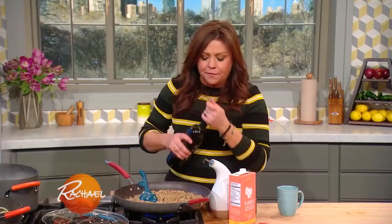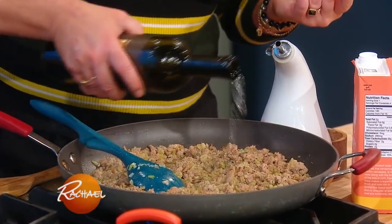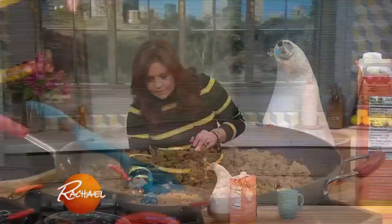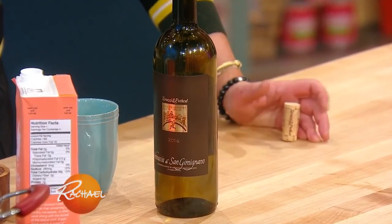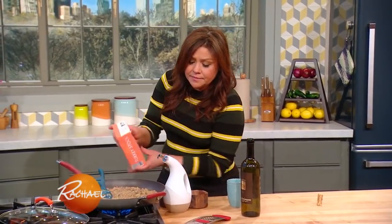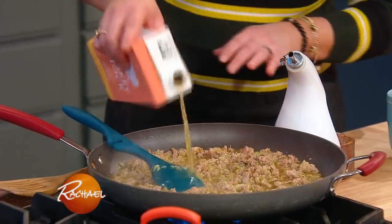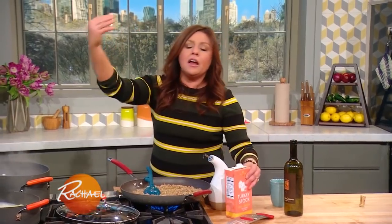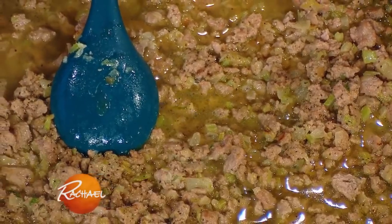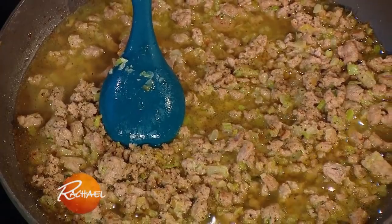Now we're going to finish the ragu with a little bit of acidity — we're going to add a little white wine. You want to buy an inexpensive wine but one that you appreciate the flavor of, because you're concentrating the flavor in the sauce. Then we're going to add turkey or chicken stock, and that's really it. We're keeping this very simple because we're marrying it with the buttermilk-cooked pasta and all the herbs and that crunchy texture of our breadcrumbs.